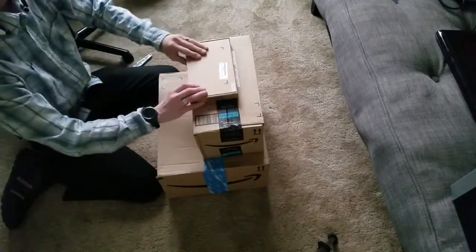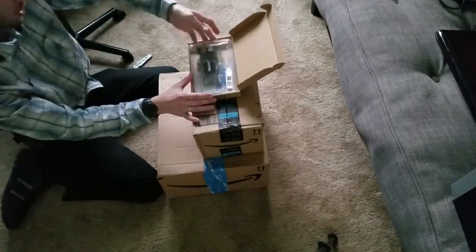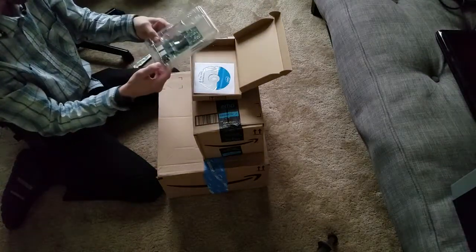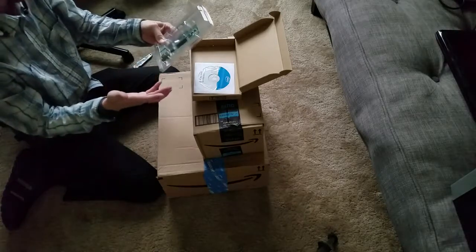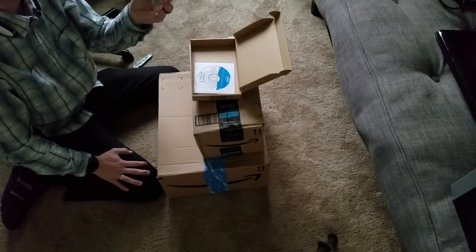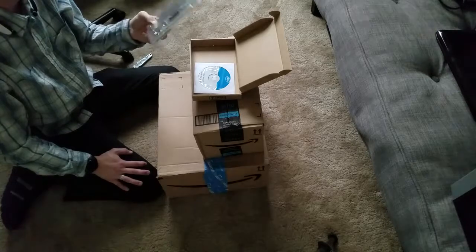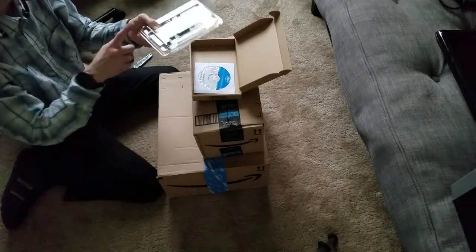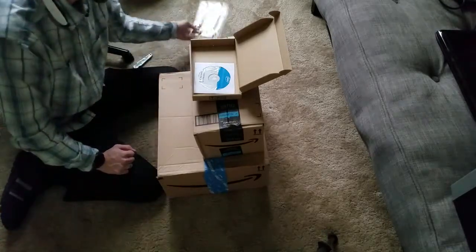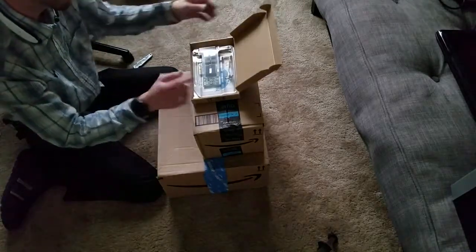First off, I ordered a dual NIC card — network interface card — that is going to go inside of the new Wonderland, or whatever I decide to call it. The reason why I bought a dual NIC card is because I'm going to run PFSense on this new box, and it's going to be my router. Depending on how things go, I may need this one because this one may be too long for the chassis I'm going to use, which should be here pretty soon. And of course there are the Intel drivers — I don't know how compatible this is, but we'll find out.